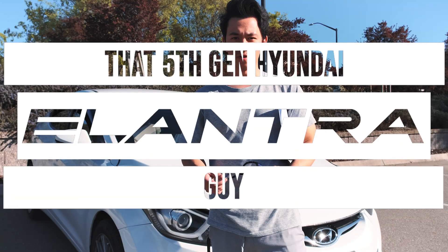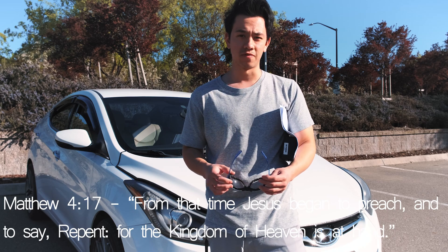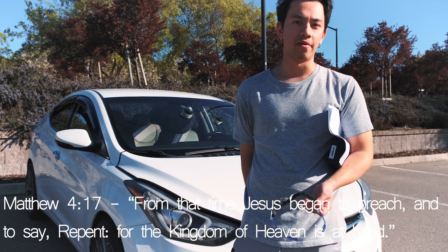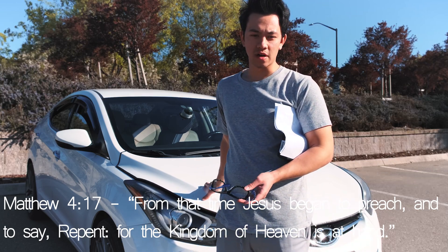Hey guys. What ended up happening was I had to split this video into two, though I intended it to be one continuous video. Batteries ran out — 4K 60fps just goes through those batteries. So we're going to continue this as part two of the video, and this is going to focus on the oxygen sensor.